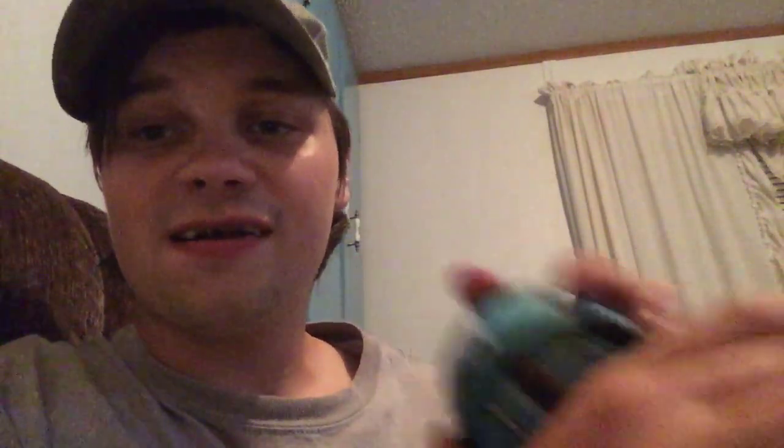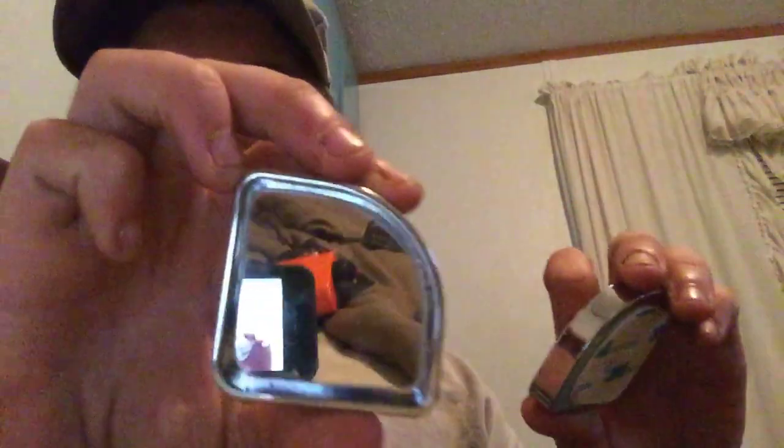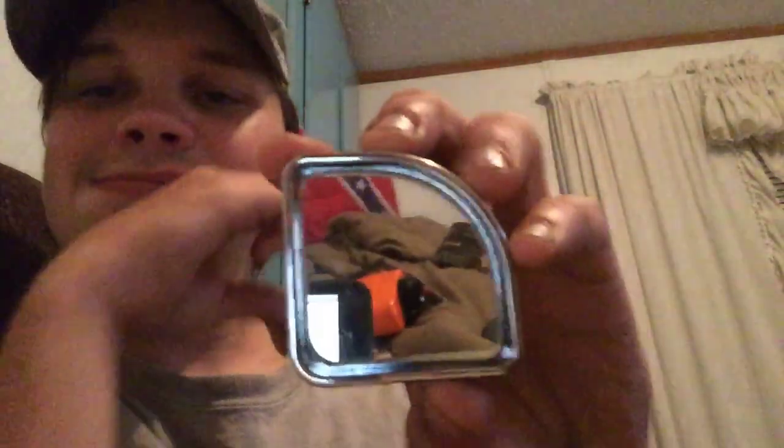If you're at school or doing something, this is the way to go. There's no nicotine, no tobacco - it's just straight coffee and it gets you going in the mornings.